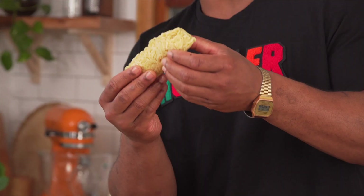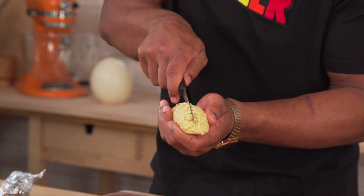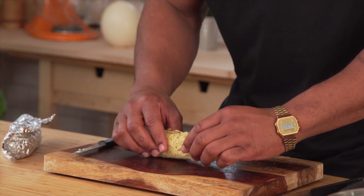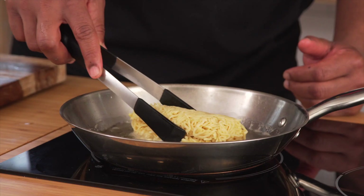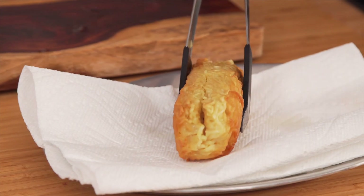It's pliable, but yet it's still firm — you can move it. So what we're going to do is slit this right down the middle, just like a hot dog bun, right in the middle. We got our oil over here at 350 degrees. We want to fry this on all sides. Make sure you move it around first so it doesn't stick to the bottom of the pan, and just let it sit and crisp up on each side. We want a nice golden brown.